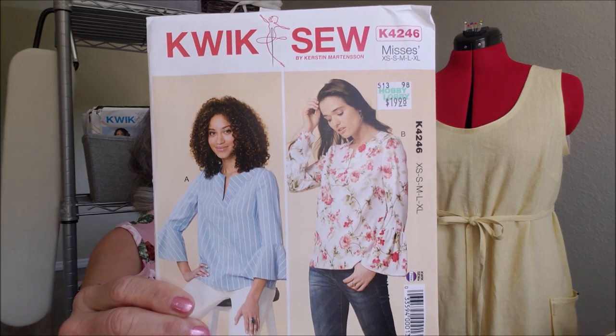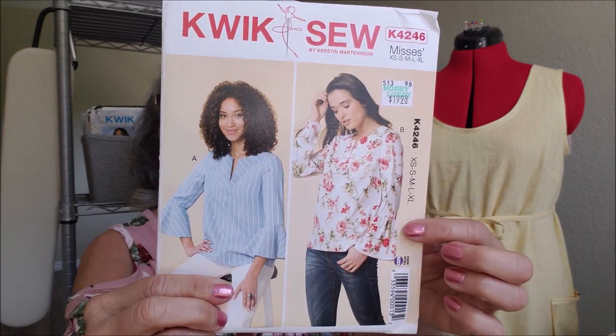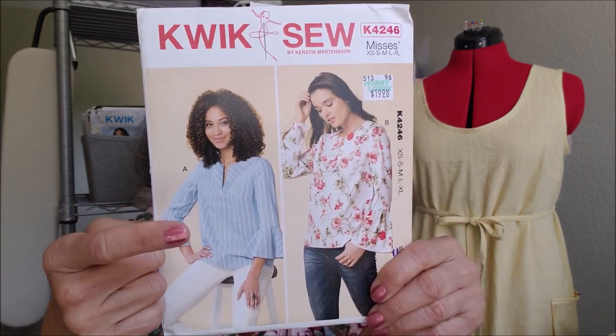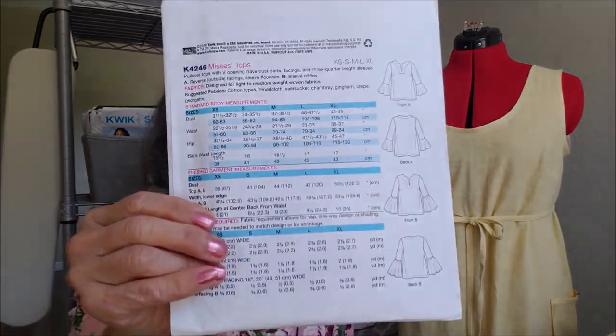Quick Sew 4246 — the top is gorgeous. I like this one. These sleeves here I think are a little too voluminous and ruffly, but this view is really nice even in that shirting that was shown. I love that with the white slacks. There are the line drawings.